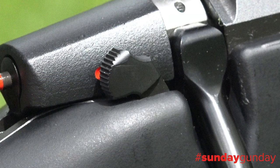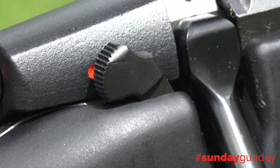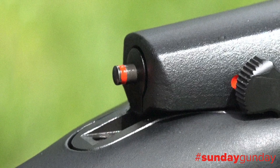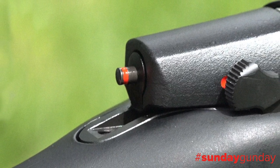A two-position safety lever is located on the right side of the bolt, and the action can be opened with the safety on. A small red cocking indicator is visible on the rear of the bolt when the action is cocked via a 90-degree throw.